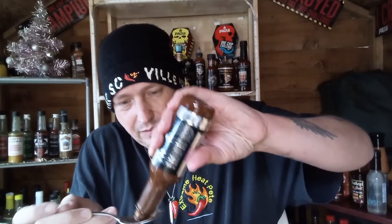I'll read the ingredients once I've tried it of course. Give it a little shake — it is absolutely freezing here in the UK today, I'm sat in this little spice shack. There we go, nice bit on my spoon there.